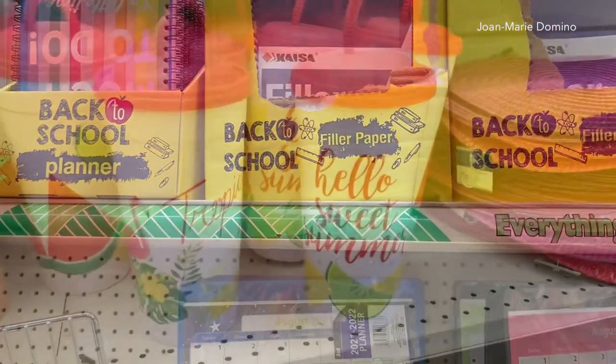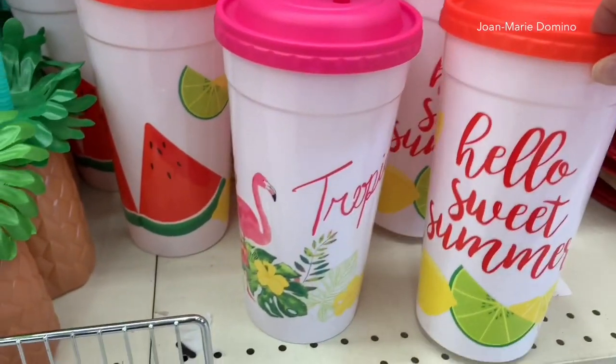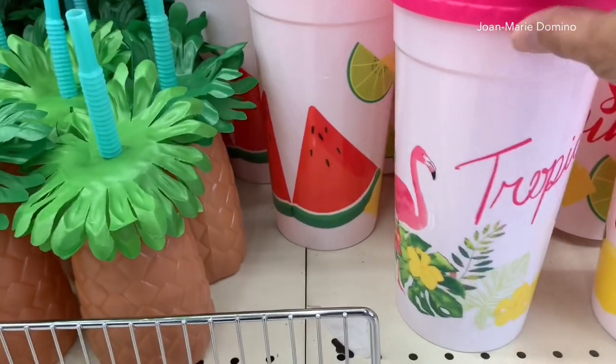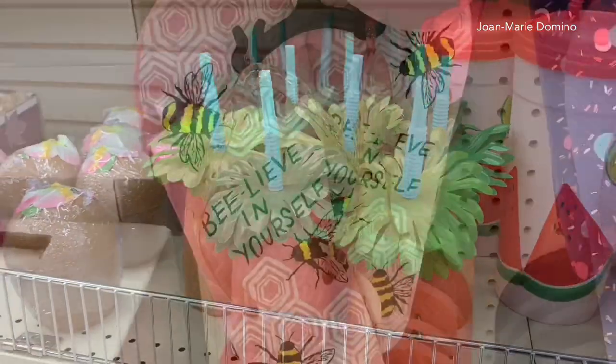I just want to go right back to those big huge cups — I mean they're really cute. One says 'Hello Sweet Summer' and the other one says 'Tropical Life.' Both huge. I could never drink that much. But anyway they also have those coconuts. They're so retro looking.